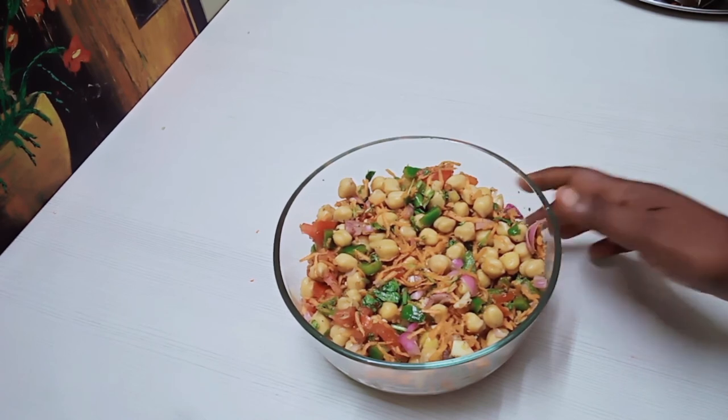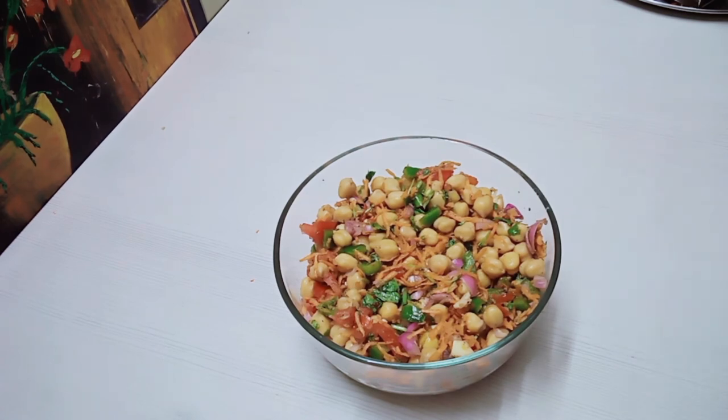This is a healthy salad. Add 2 teaspoons of thai. This is a good taste.